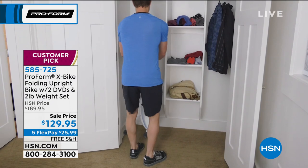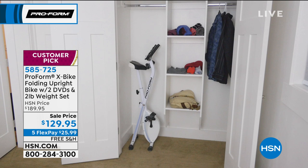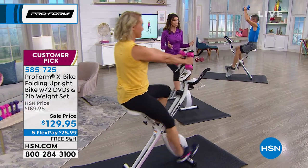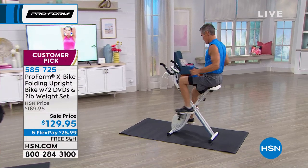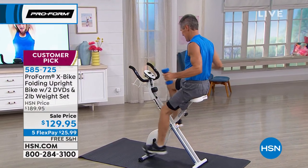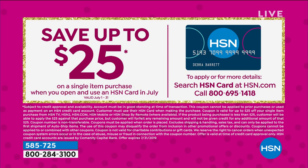It's the lowest price we've ever offered on our number one best-selling piece of fitness equipment here at HSN. Normally $189, today you're saving $50 — $25.99 interest-free. We're going to ship it to you on our dime. We even have an extra flex payment if you have an HSN card. And for birthday month, we're giving you $25 off your very first purchase with your HSN card, making this ProForm X-Bike $104.95 today.